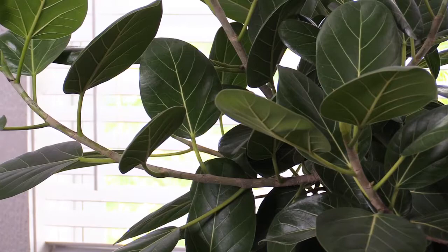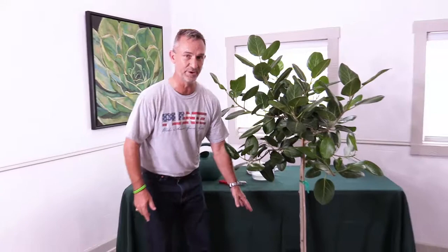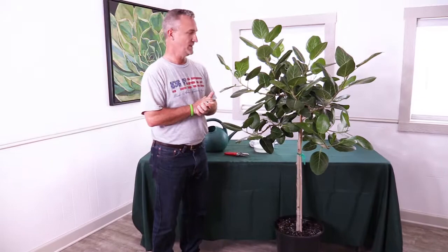She's a ficus and we have the Audrey available in two sizes. This one comes in about five to five and a half feet in a 14-inch grow pot. The 10-inch, which I don't have here, is a little bit smaller — three to four feet — so it'll fit in a much more tight space.